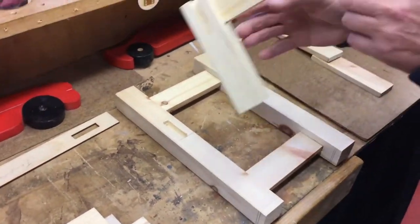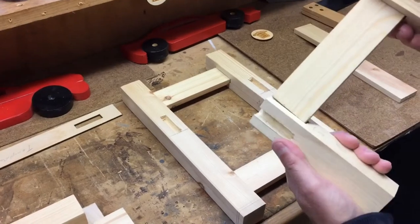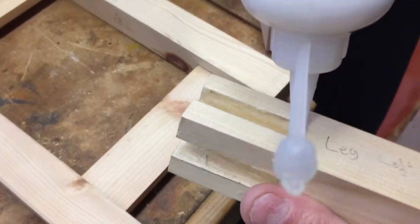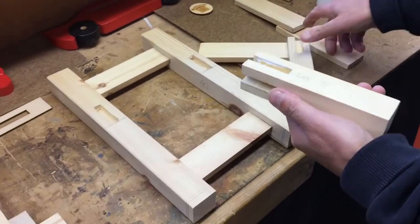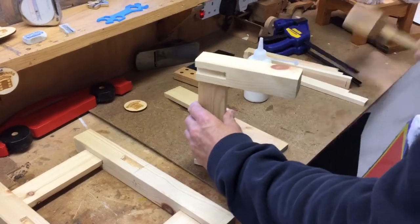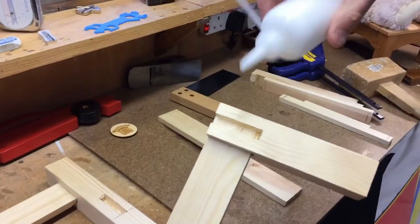Right, so the next thing — these are the front legs and they all come together like that. What I suggest you do: put some glue in there, not too much, a little bit of glue around the edge. Then you can knock it all together, tap it carefully, and add more glue. It's important to get the glue on the shoulder — the shoulder's the edge.